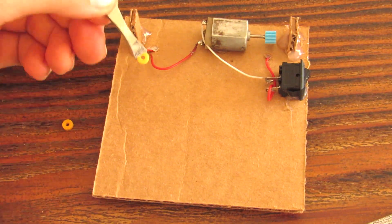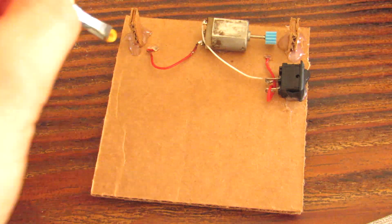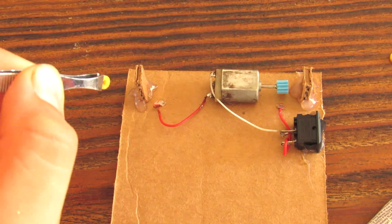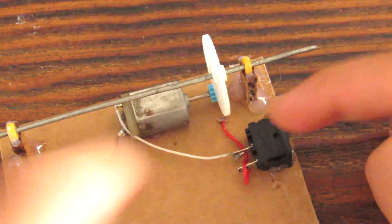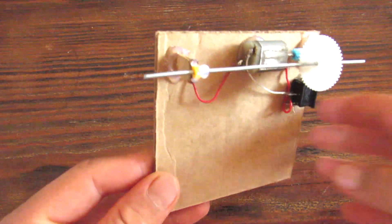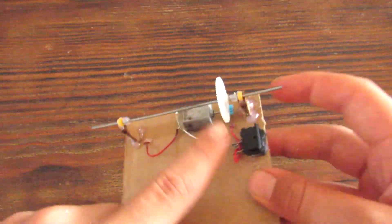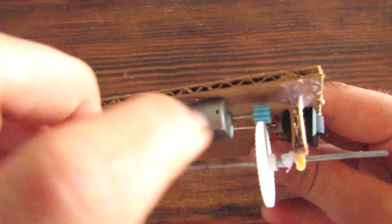So the next step is you're going to superglue two of these donut rings. They're basically going to hold our axle right here with the gear on, so we're going to superglue it right there — one of them will go up there, and the other one will go right there. I put some hot glue just like that so that the gear doesn't move around. Now it's solid and it won't go off contact with the other gear.